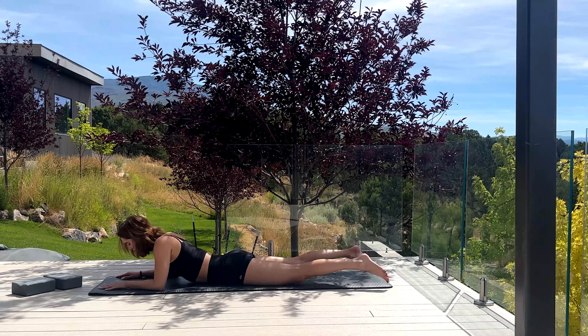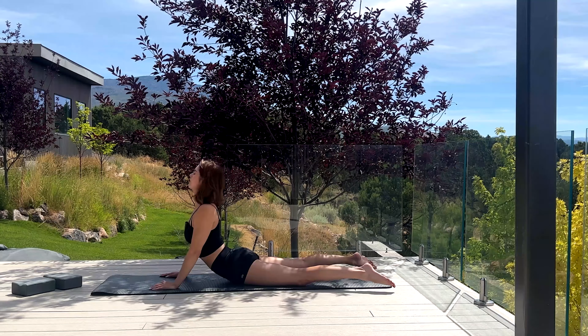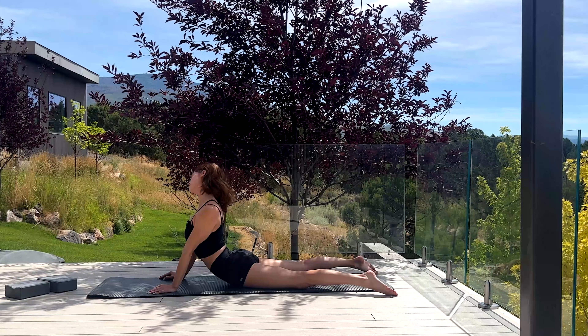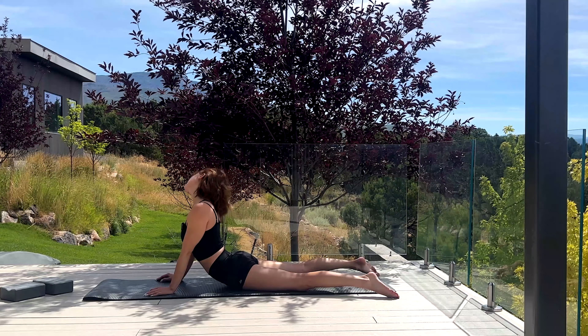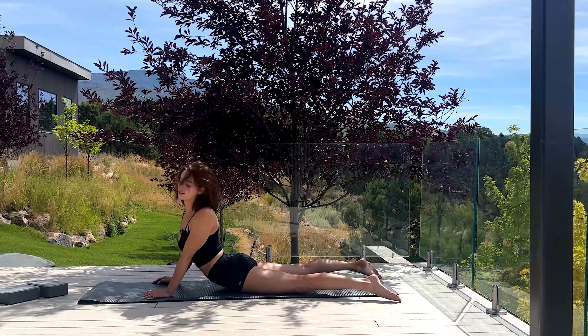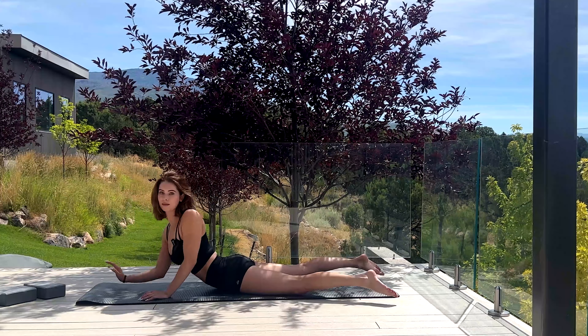Slide forward. I like to do some neck rolls — did you hear that? I don't know if you could hear my neck pop, but it did.